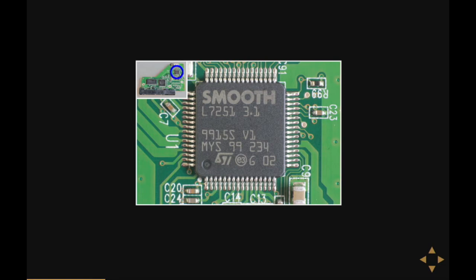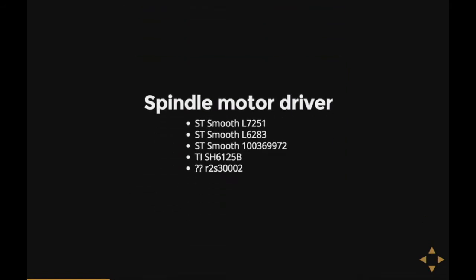Next, there's this chip. It's usually at the top of the board, away from the SATA connector, and what it is is a spindle motor driver — basically the controller that makes sure the disk goes round. Pretty important.